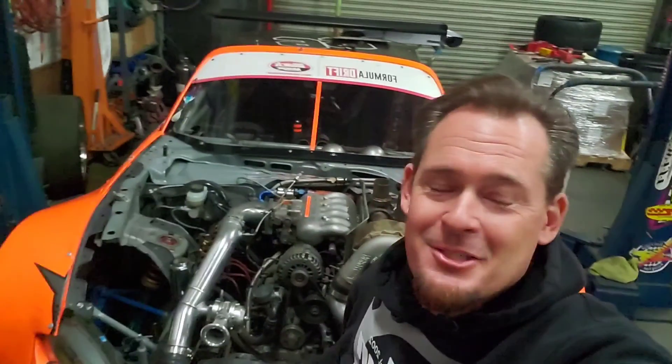Kyle Mohan Racing, hanging out at the shop in front of my 1,000 horsepower 3-rotor MX-5. And because of you guys, we're going to do what you asked for — we're about to start a hybrid Renesis build. That's because you asked for it.